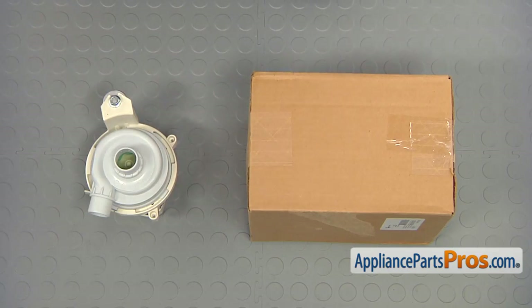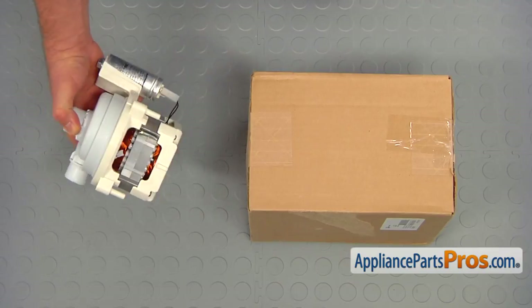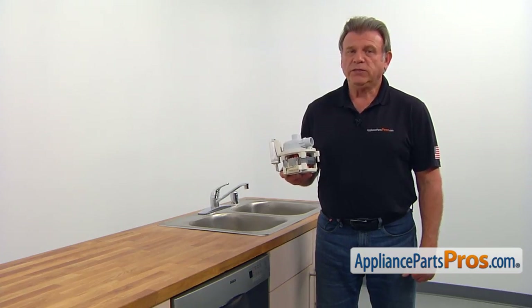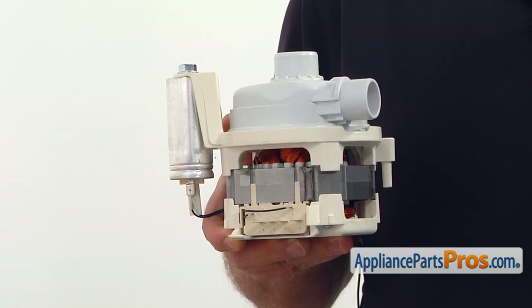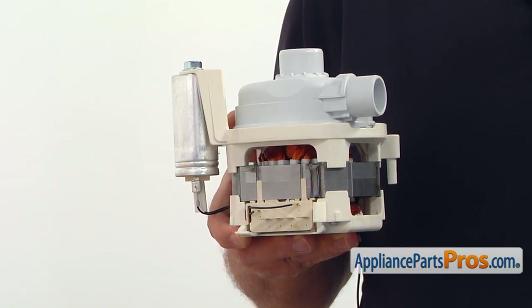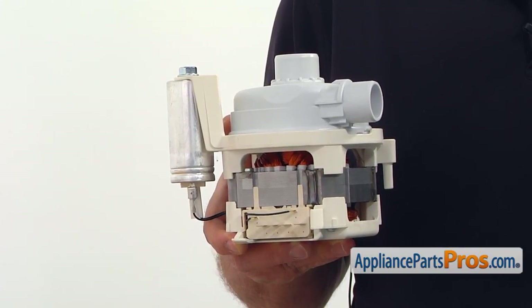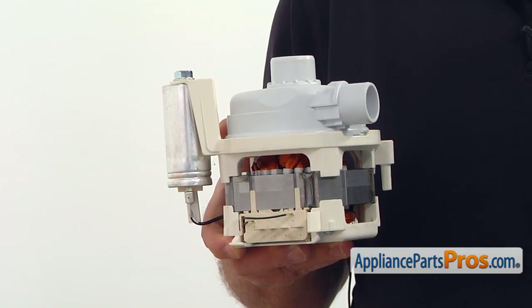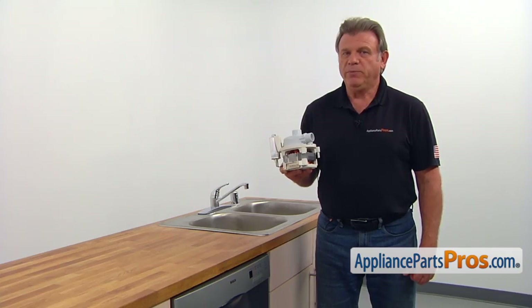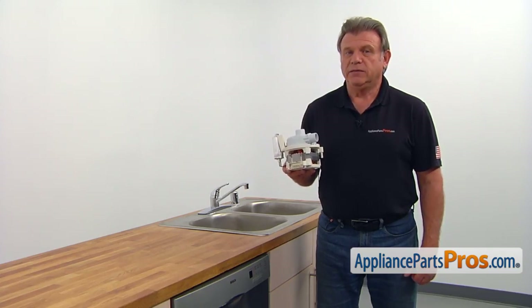When you open up the package, you're going to receive a new circulation pump and motor assembly. The circulation pump and motor assembly forces the water throughout the dishwasher spray arms. It operates by the control board. If your dishes come out completely dirty, just the way you loaded them, see if water circulates inside the dishwasher and then check the circulation pump and motor assembly and replace it if needed.